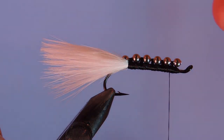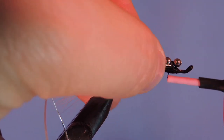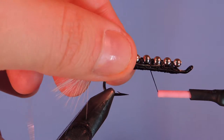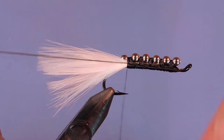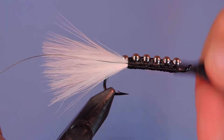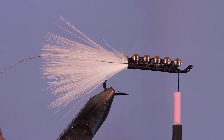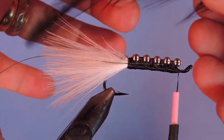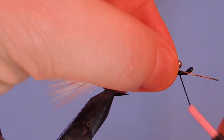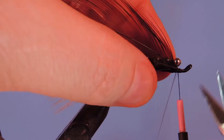Next I'm going to take a piece of silver oval tinsel and tie that in underneath. I probably should have tied this in before I finished the body — this might show through a little bit but no big deal. We're going to wrap forward up to the head of the hook. Then I'm going to take a black hackle — this is actually grizzly dyed black, but any black hackle is fine, neck hackle or saddle hackle. Tie that in on the side, fold the stem back, wrap over that, and trim the excess stem.